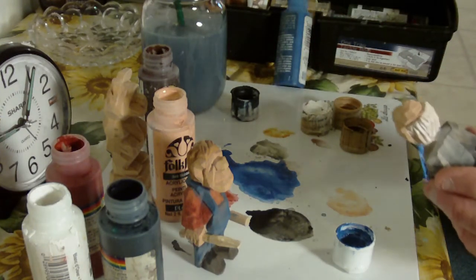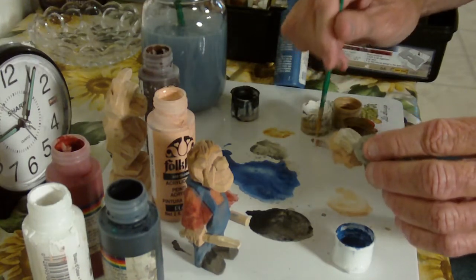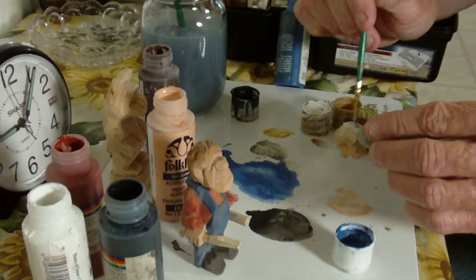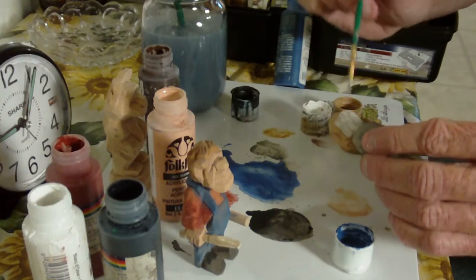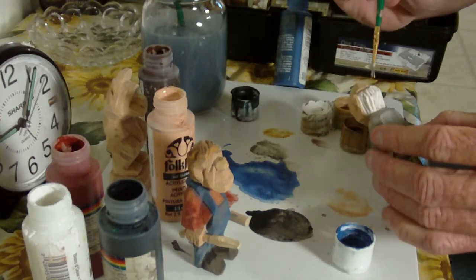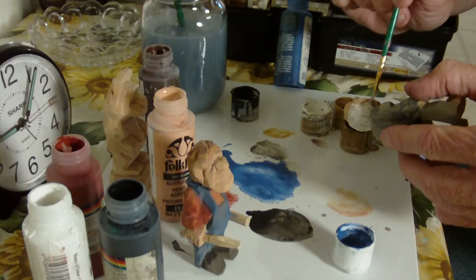I'm going to hit the back of the hair with a little bit more white in there. Not quite the way I want it — just a little bit more white. That's the one thing: you can always go back and add a little more color. That's the good thing about it, and it sort of blends in. It doesn't have this look that it's painted on.